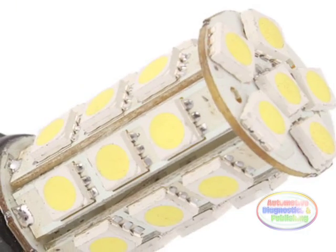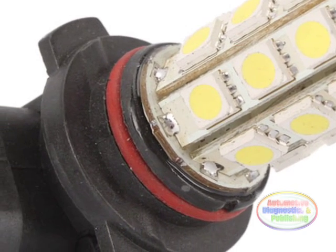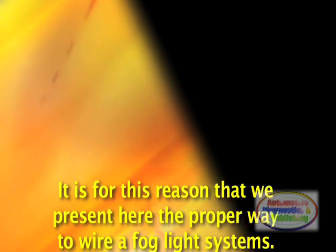If you're in an unlit area on an undivided road, flip your fog lights off for oncoming traffic. You don't want to blind the other driver. The etiquette rules for fog lights are the same as for bright high beams.